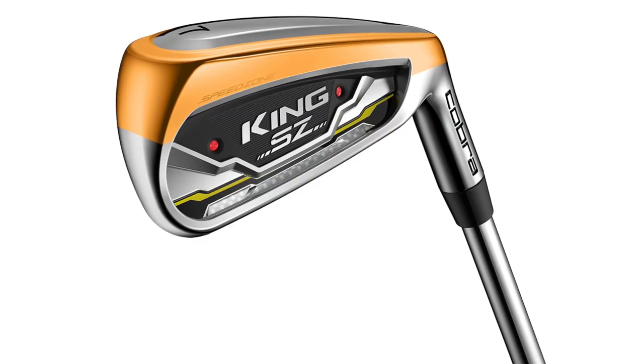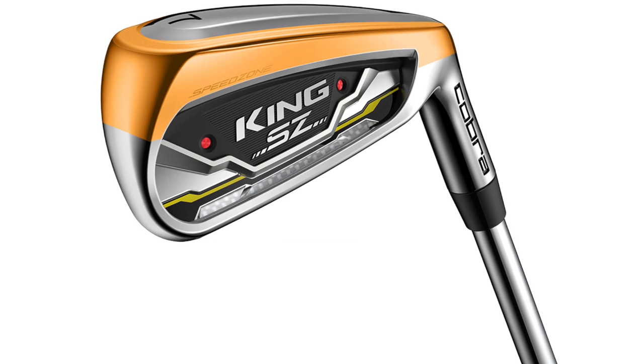Our buyer surveys show people rate the new irons even higher than their prior ones and really like how they play. We're still delivering more distance, and the key is making clubs more playable while still adding distance. The powershell face is thinner up high — saving weight and lowering CG — and thinner through the sole to add more flexibility. Everything about the King Speed Zone irons is designed to provide more distance, higher launch, better playability, and great feel.